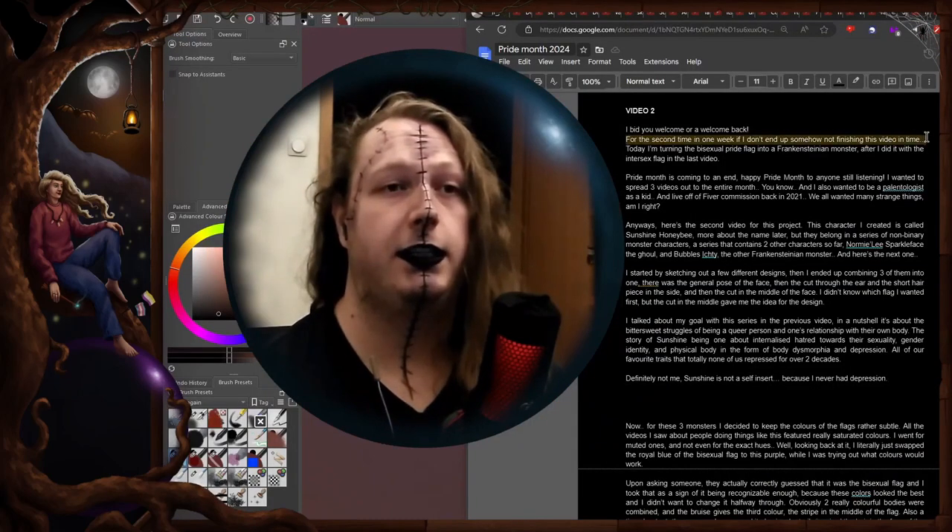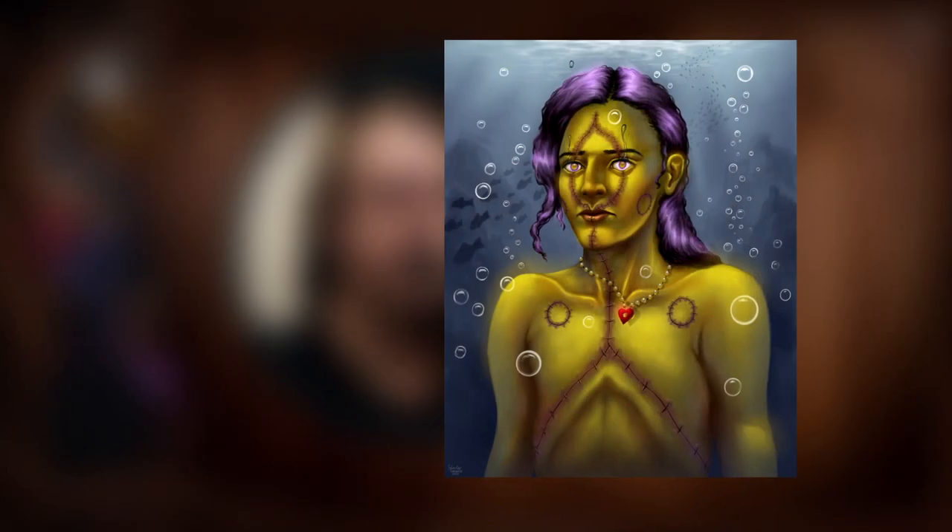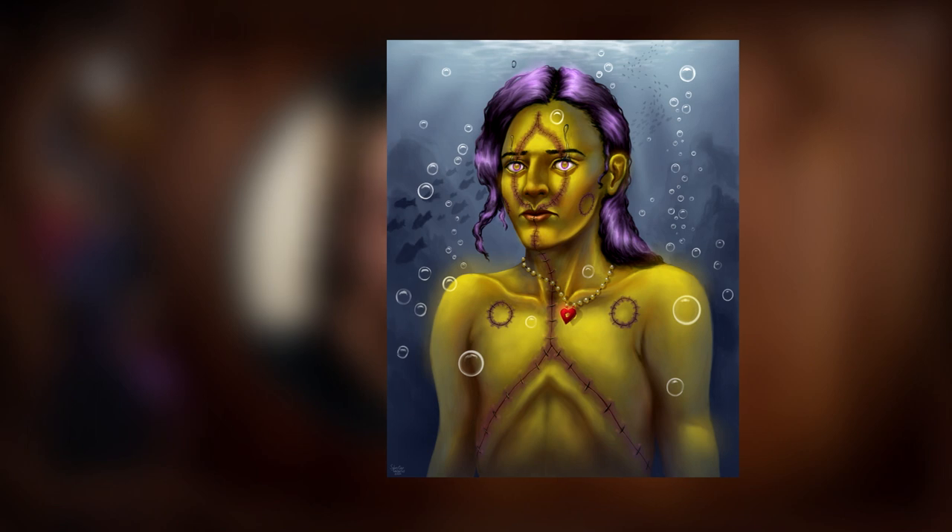Welcome, or welcome back for a second time this week. Today I'm turning the bisexual pride flag into a Frankensteinian monster, after I did it with the intersex pride flag in the last video.